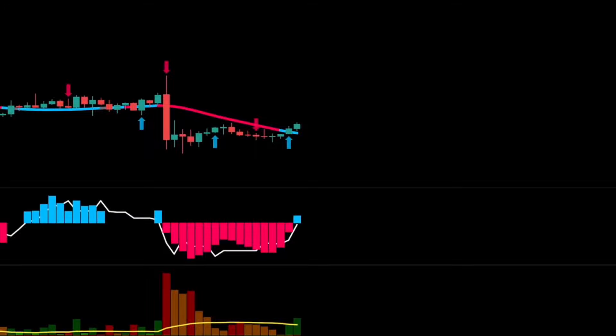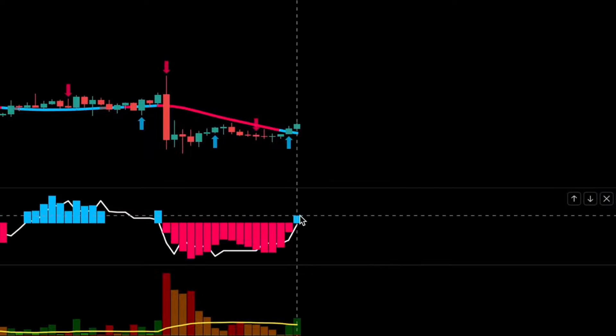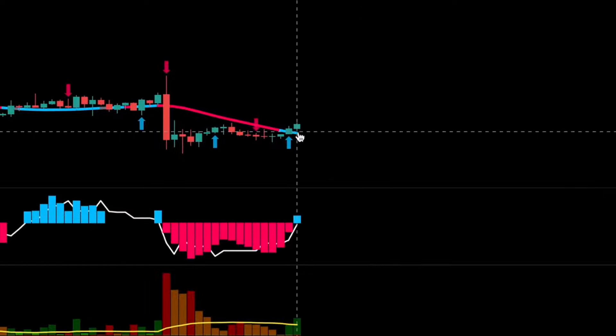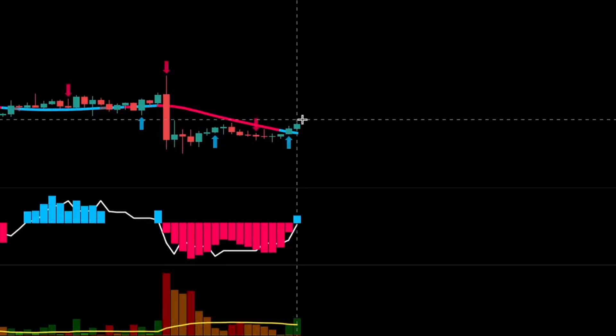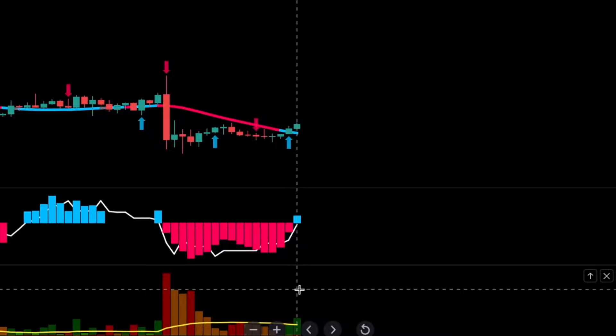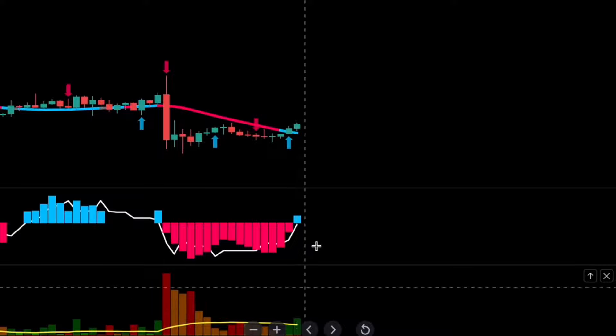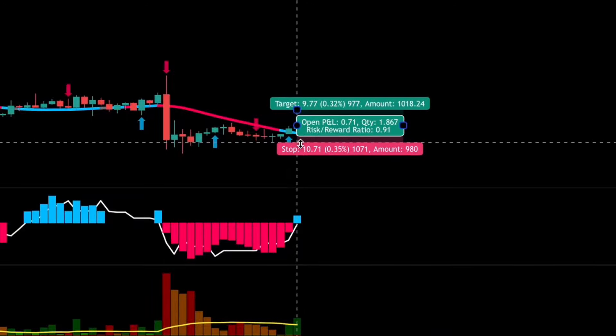For a valid long signal, we need three things: one, a blue histogram on the QQE Mod indicator; two, the SSL line to be blue with the price above it; three, sufficient bullish volume — the WADA Explosion histogram colored in green, breaking above the yellow moving average. When all these conditions are met, we take a long position, set our stop loss at the recent swing low, and exit when a red arrow appears, provided we're running a profitable trade.